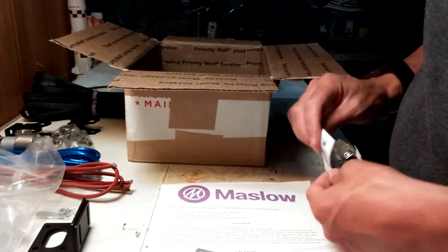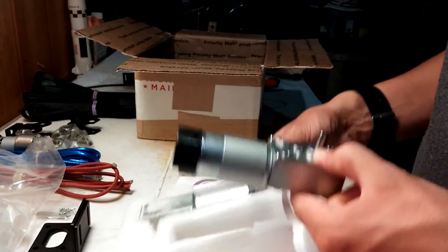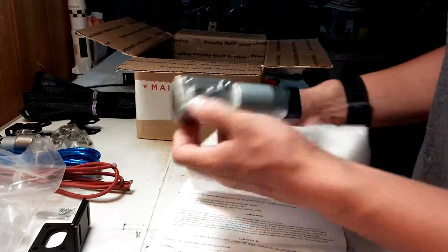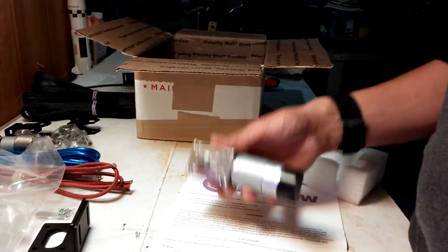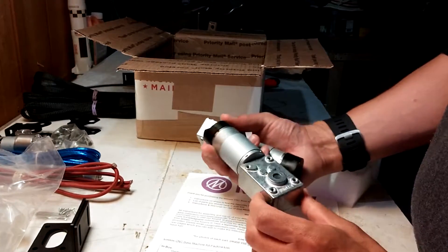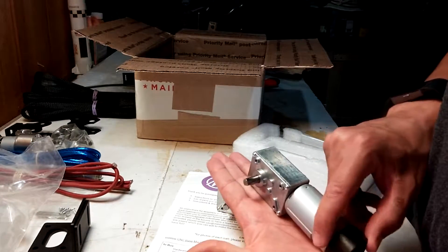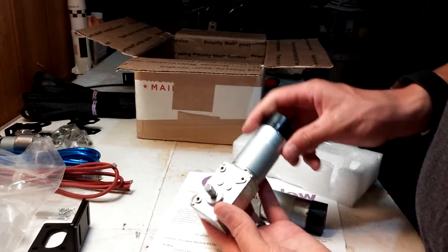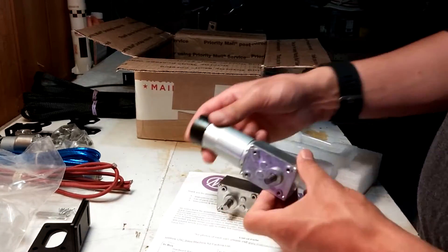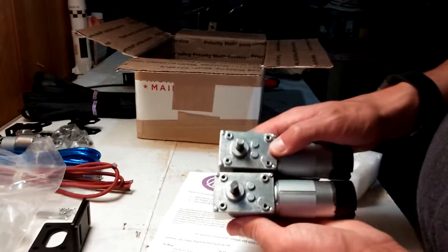Finally we have the two stepper motors, used for controlling the chain. Again, I just expected something a little beefier — I'm not complaining, it's just that all the pictures online made things look bigger. In person these are maybe six inches long. These will mount to the top of the frame, the sprocket will go on them, and the chain will move around that way. These are interchangeable — there's not a left or a right — they go on either side.